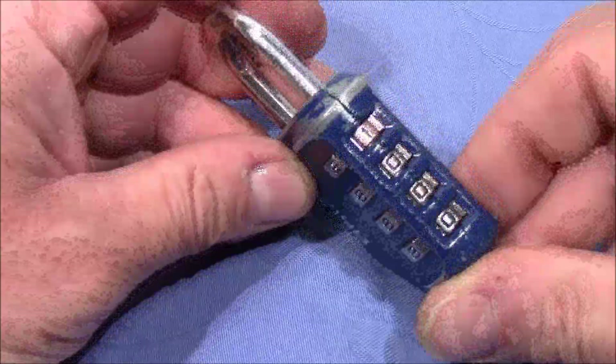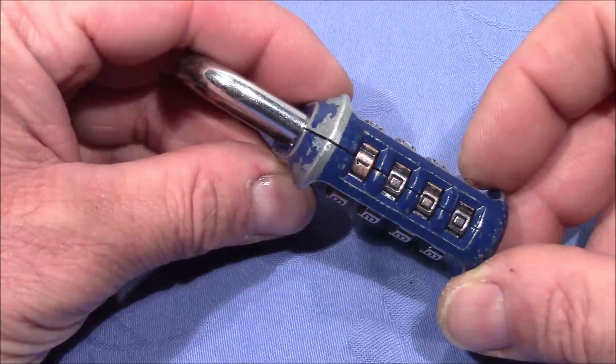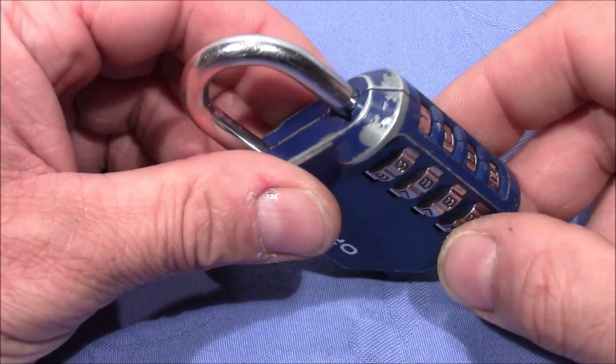Welcome to a combination lock that I got from vacation. It's a pretty cool souvenir because this is a real escape room padlock.